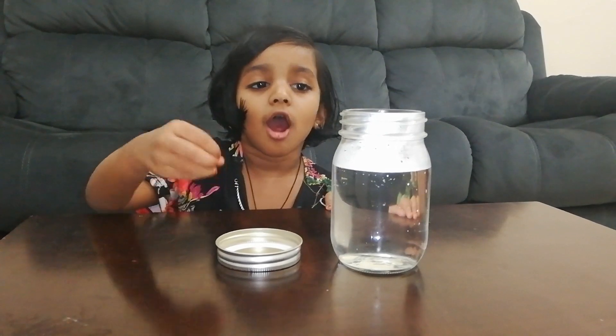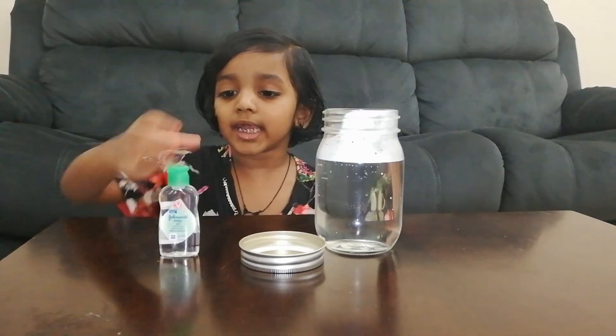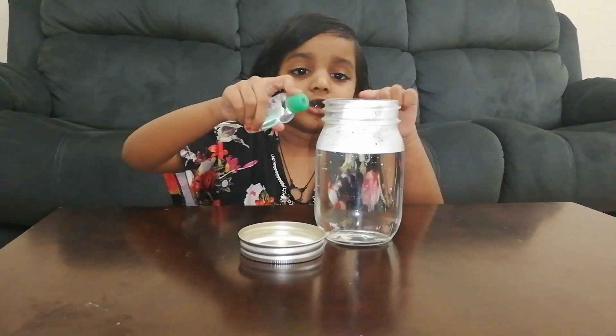Now I add hot water to the jar. Now the jar is too hot. Baby oil is too hot in the jar.